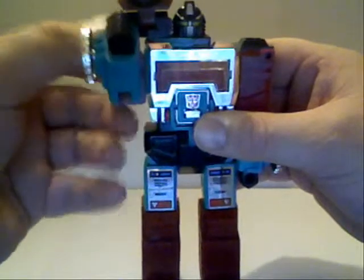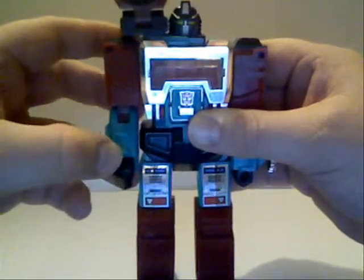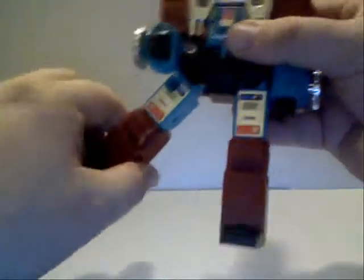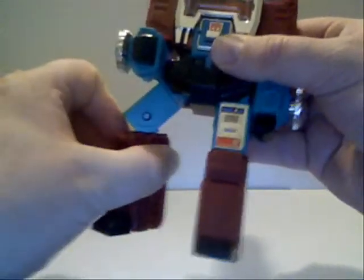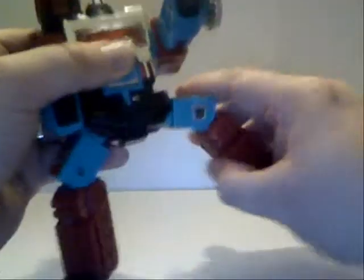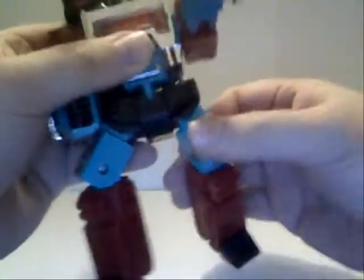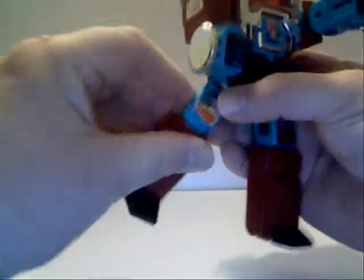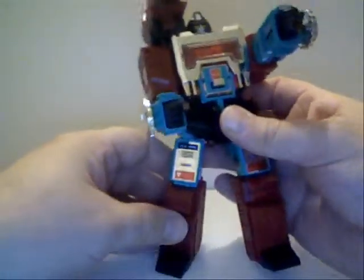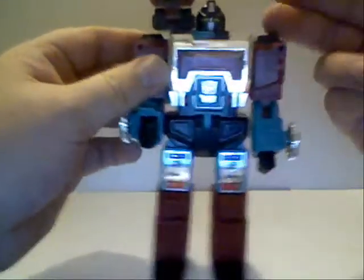For poseability, his arms go out to the side and he bends at the elbow. He's got legs you can pose out to the side, turn, and rotate. This can lead to some bizarre poses, but it's pretty good for a G1 figure, which generally don't have any articulation whatsoever. But that's okay — we used our imagination.